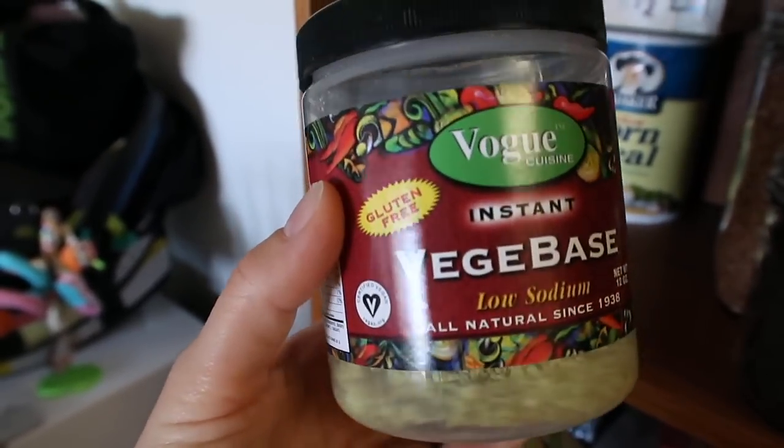Veggie base is my absolute favorite — it's a low-sodium powdered vegetable stock. Whenever I'm in a pinch and don't have veggie broth on hand, I just use some veggie base in water. Also, sun-dried tomatoes add amazing, amazing flavor to soup. I rehydrate them, chop them up, and throw the whole thing into the soup. Every time you get a little sun-dried tomato in a bite, it's like heaven. They're very naturally salty as well, so they can really be your friend.